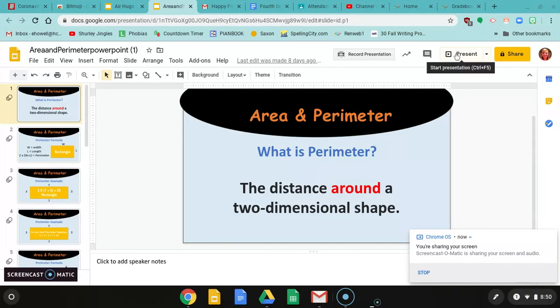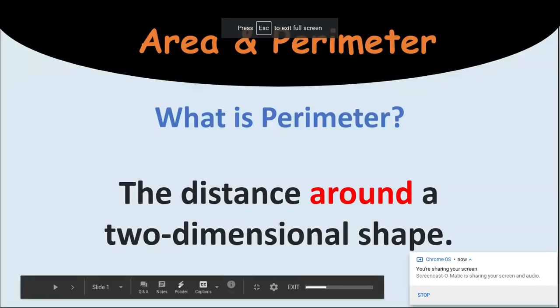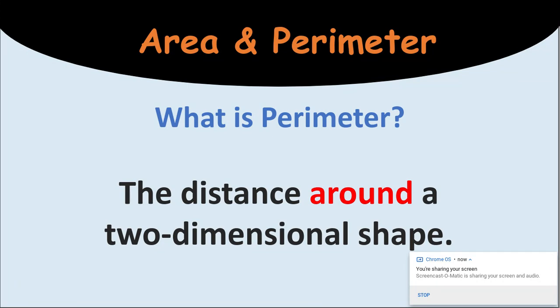Good morning, fourth graders. I am going to walk you through this PowerPoint on area and perimeter. This is something that we should be kind of familiar with, but it's very important in fourth grade to know area and perimeter. So I'm going to walk you through this and then maybe do some examples with you. And then you have some fun activities this week to do with area and perimeter.